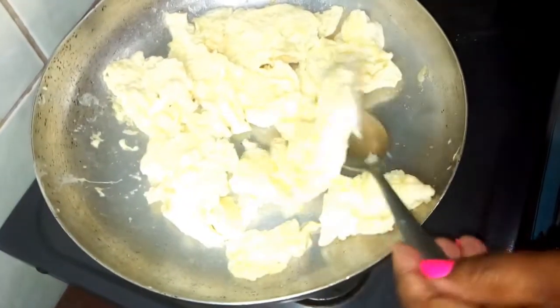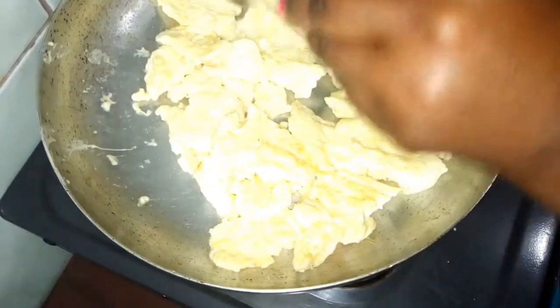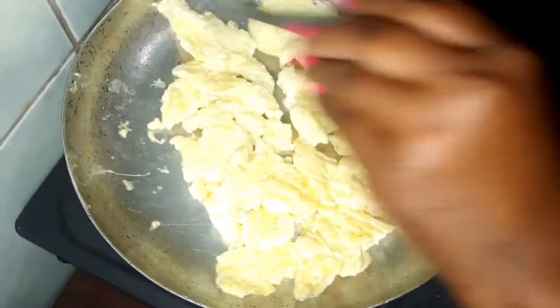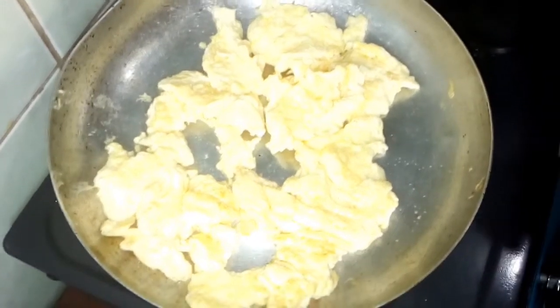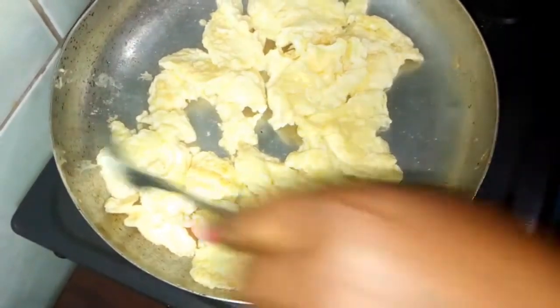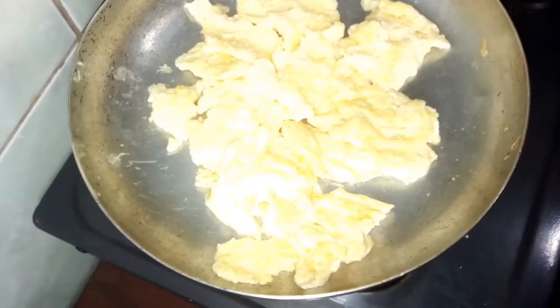Just make sure it doesn't burn. Our eggs are ready! Our scrambled eggs are ready, so we will serve. Turn off the gas and we will serve.